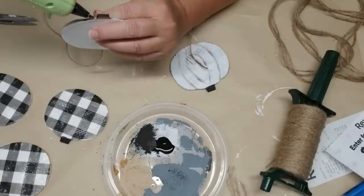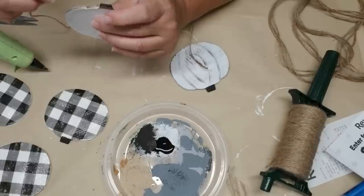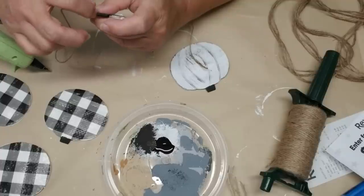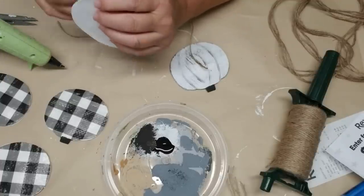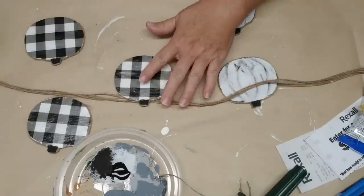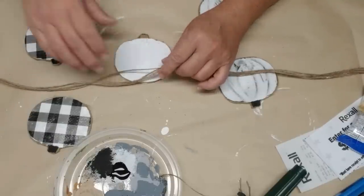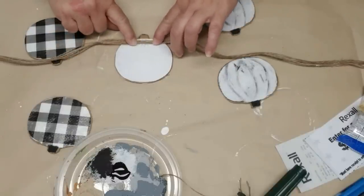Next I'm using some jute twine all around the edges of the pumpkin to cover up the cardboard and the wood and make it look more finished and high-end. I'm just using hot glue and placing the twine, gluing it in a few spots all the way around just to make sure it's secure. Now I'm going to assemble the garland using four strands of jute twine, probably about four to four and a half feet long. I tied a knot at both ends and this is what I'm going to glue on to the back of my pumpkins.